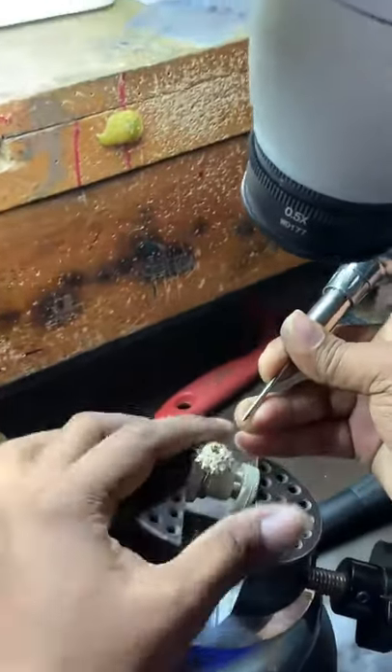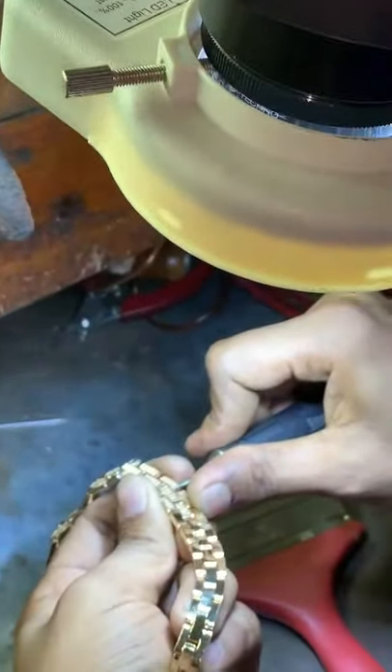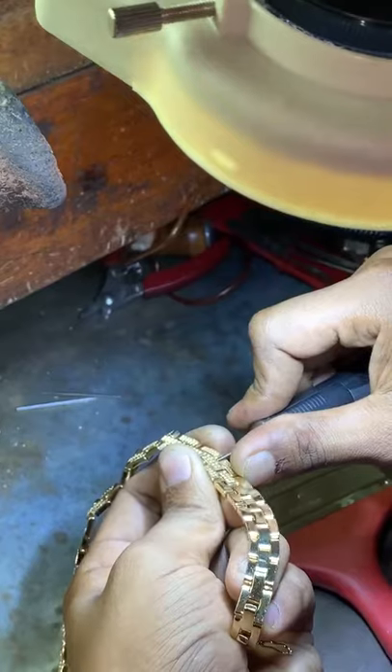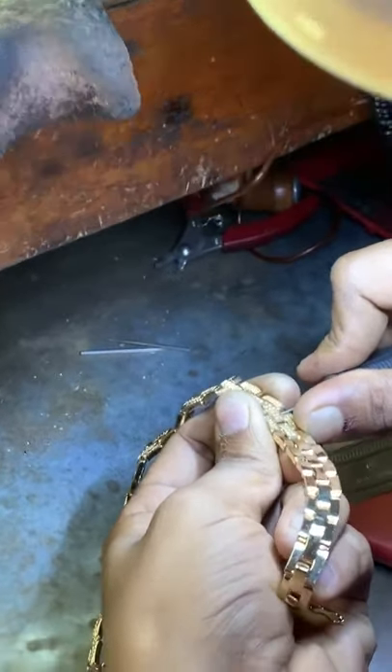Now he is shaping the crowns, and then he is moving into another step. He is doing three sets — basically opening the channels and opening the space for the diamonds to set.